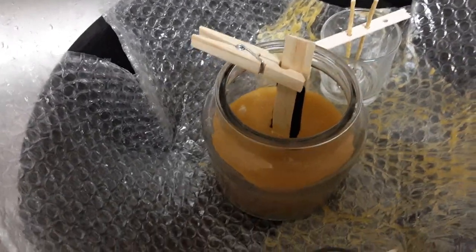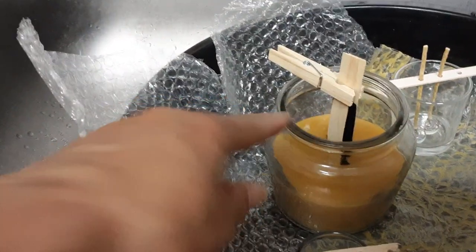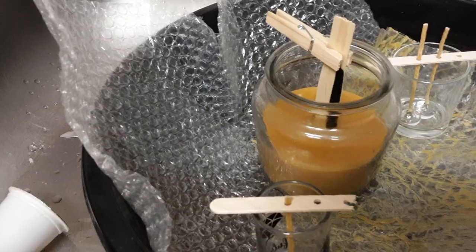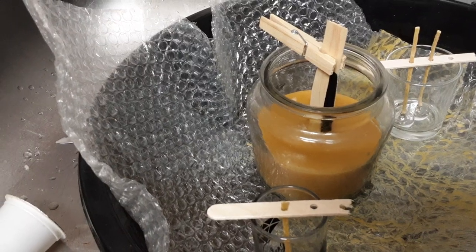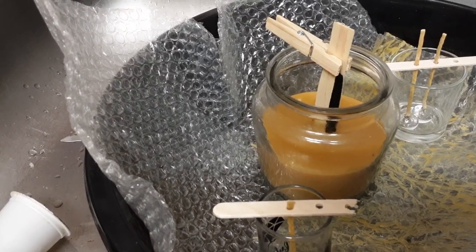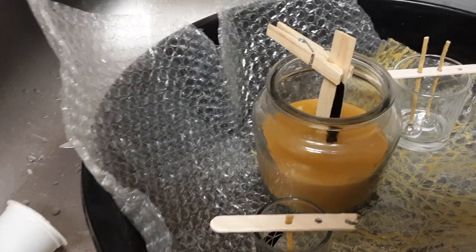Here's another candle that I'm working on, and I put the charcoal felt in the center, just like on the other one. The other one has it from the bottom up; this one has it only midway up to the top. The charcoal felt should not burn, and if it does burn it'll be a very slow burn and it should handle a lot of hours.